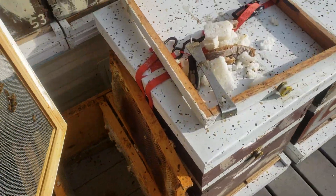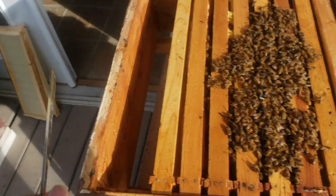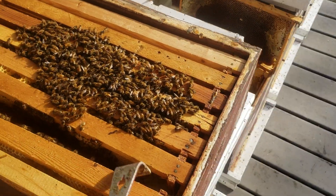I'm going to have to take some medium frames out. I'm assuming the queen's laying — I haven't actually opened this yet. But I'm going to assume the queen is in there and she's laying. We'll take a look.